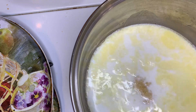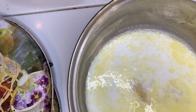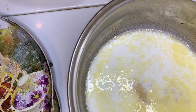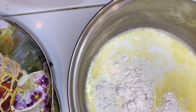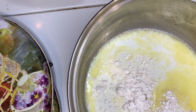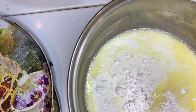I'm going to add maybe like a teaspoon of garlic, then I'm going to put in a tablespoon of flour, and some salt and pepper.